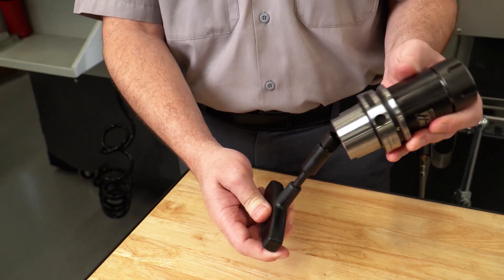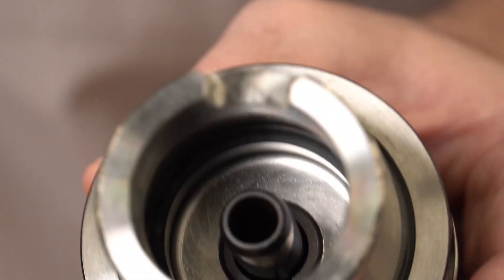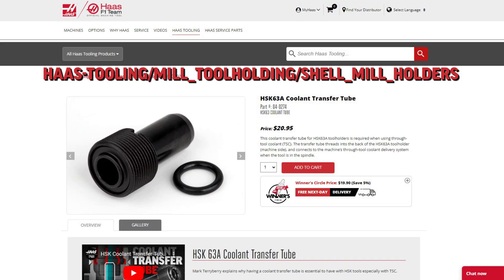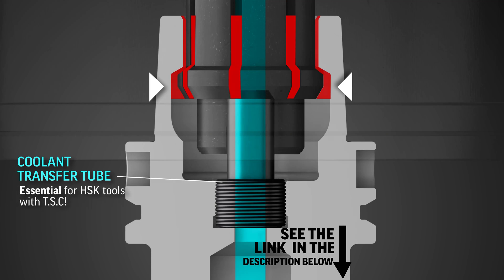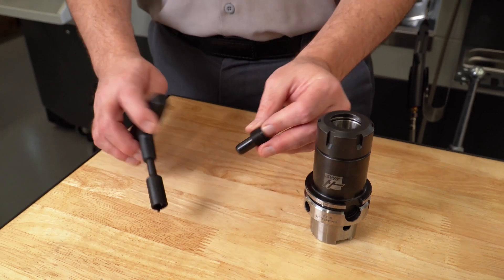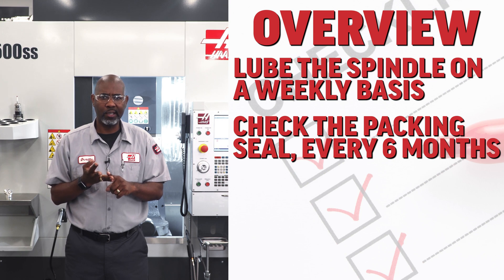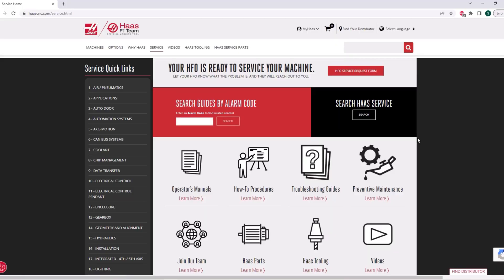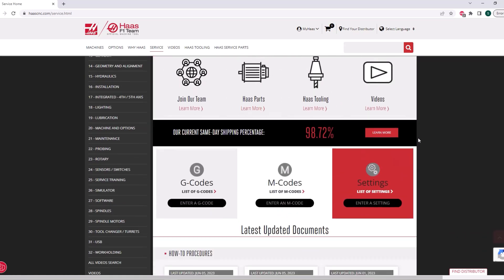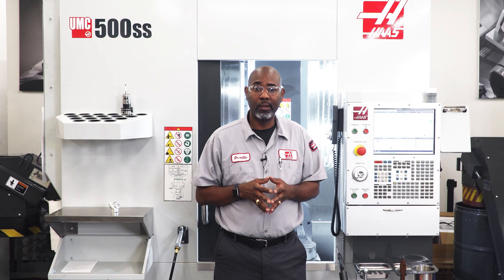If you're using thru-spindle coolant (TSC), be sure to install the coolant transfer tube to protect the grease you've just applied to the gripper segments. You can pick up a few at the Haas tooling website under milling tool holders. There's a link in the description for Mark's video on how to install the transfer tubes. Remember: lube the spindle on a weekly basis, check the packing seal every six months, and check the drawbar force gauge and push-out. For more information on Haas HSK spindles or any service-related issues, visit HaasCNC.com. Thanks for watching.